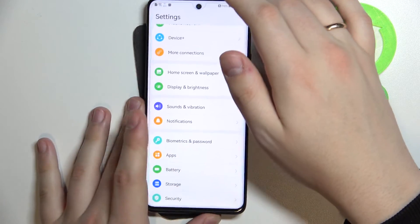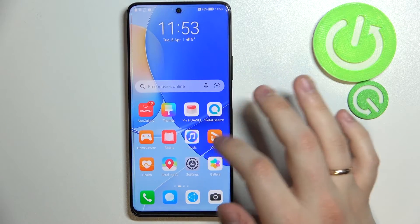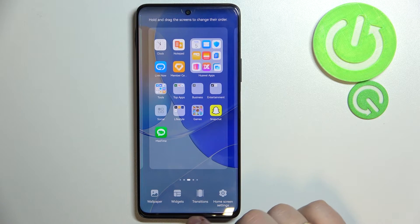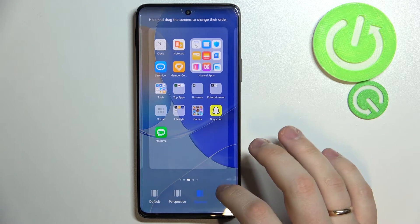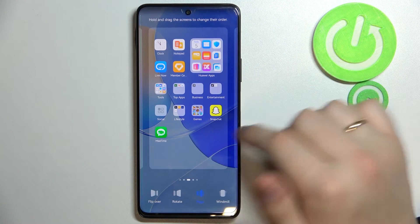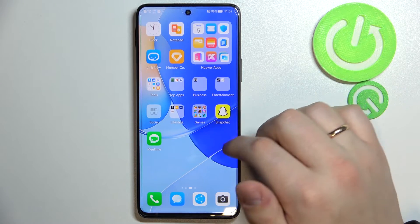Moving on to the next tip: how to change the transitions between home screens on this device. The current transition animation looks like this. In order to change it, make a pinch/shrink gesture, open the additional menu, and choose the Transition section. Here you have all kinds of transitions to choose from, with previews so you can see what you're selecting. I'll choose the Page transition. Tap anywhere to save, and the home screen transition animation has been successfully changed.